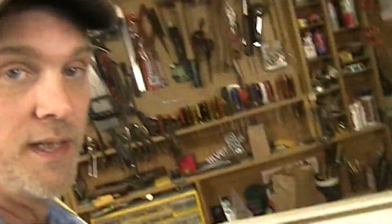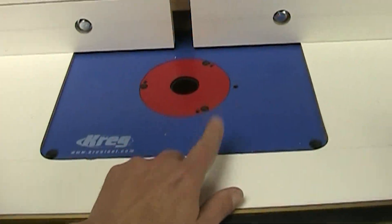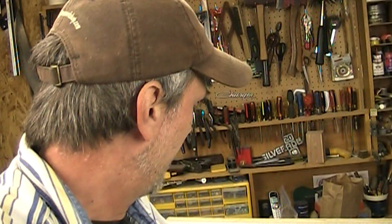Now a little bit about Kreg. I really like Kreg tools and I like all of their products. It's one of the reasons why I wanted to get this insert plate — it just looked really cool. But Kreg, you guys really need to tighten up your procedures on your instructions and the way you ship things and the way you sell things.